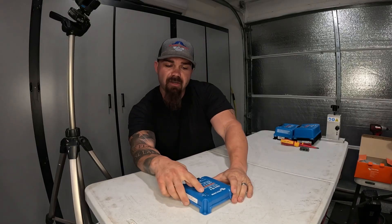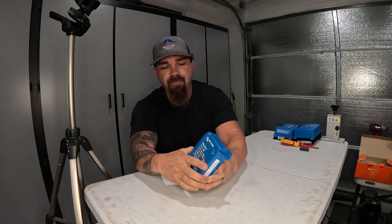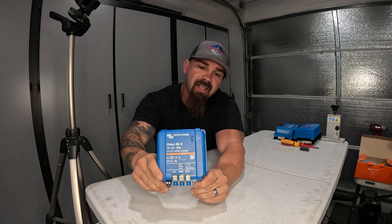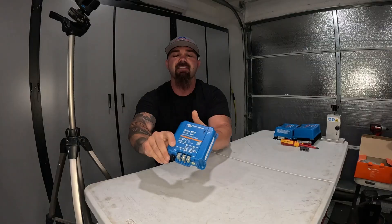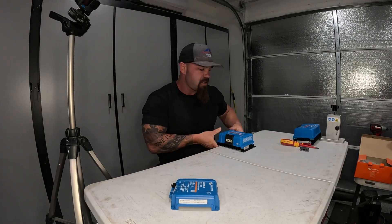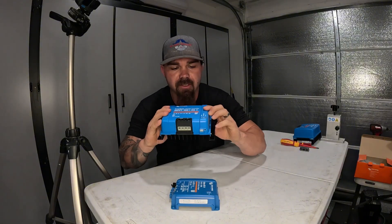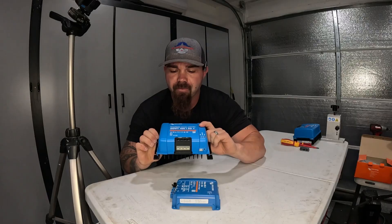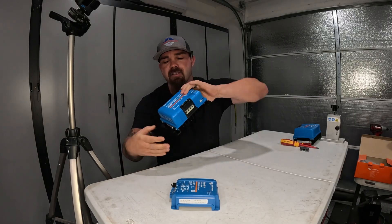Something they have now that they don't have on the old one: lights on the front. You've got bulk, absorption, and float mode indicators, so you can tell at a glance what mode the device is in — which is very similar to their charge controllers. The charge controller has bulk, absorption, and float lights as well.